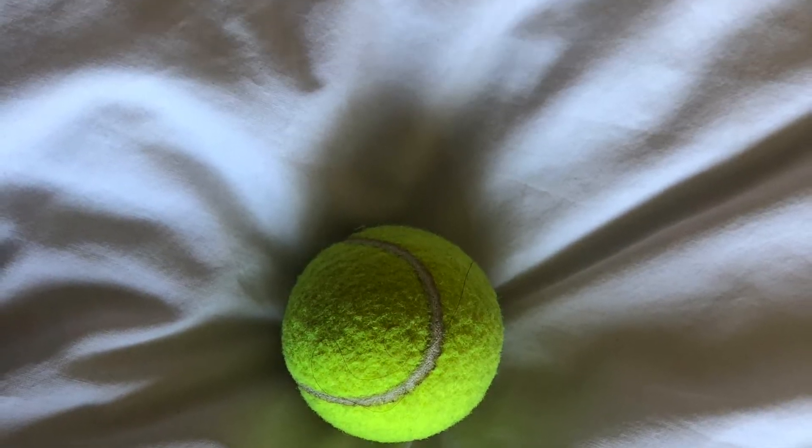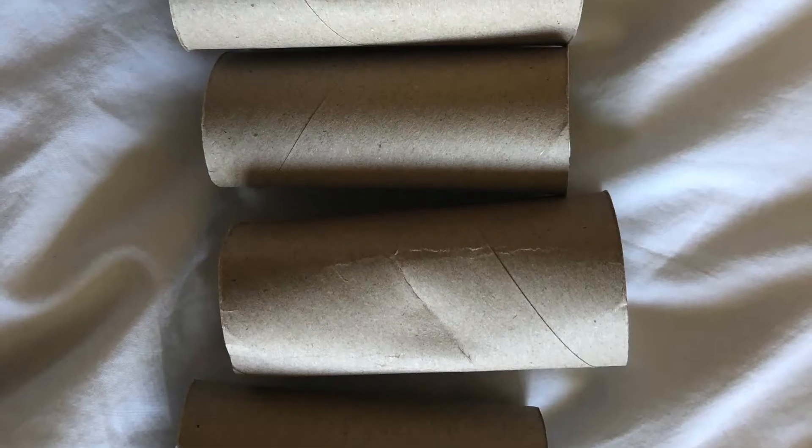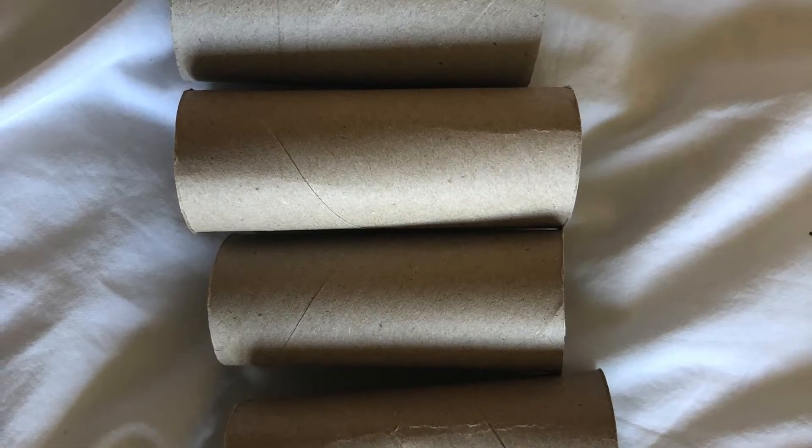Hello, today we're going to play Blaster Biathlon, but first you're going to need some equipment. You'll need a ball, some sellotape or a label, and five empty toilet roll holders or something else to act as a target.